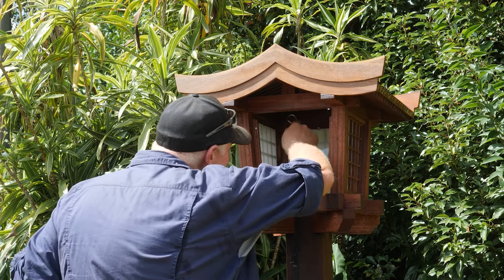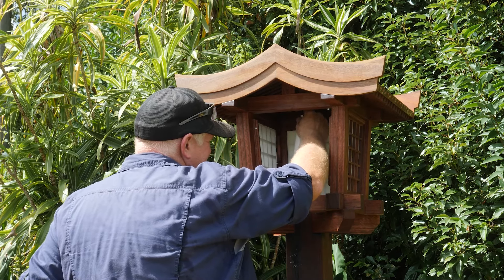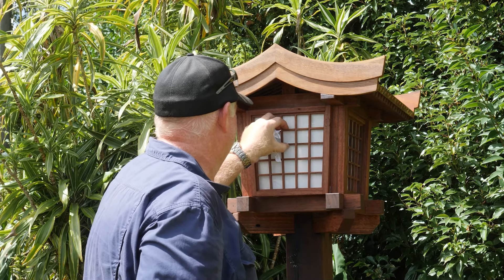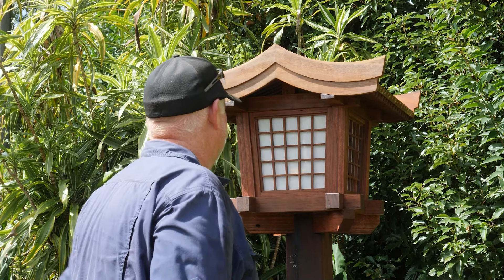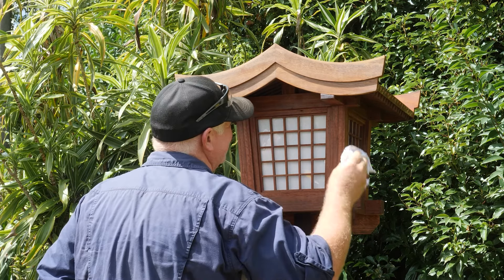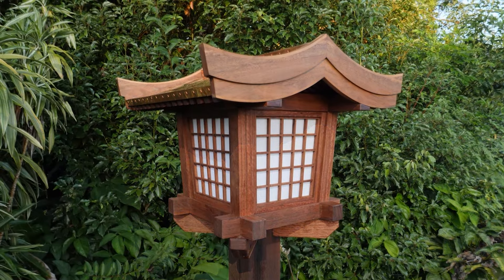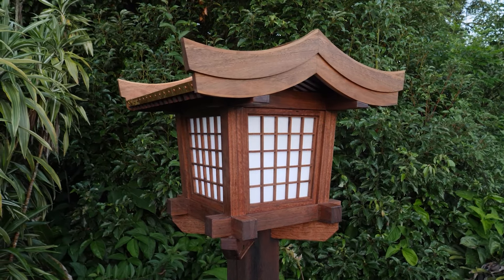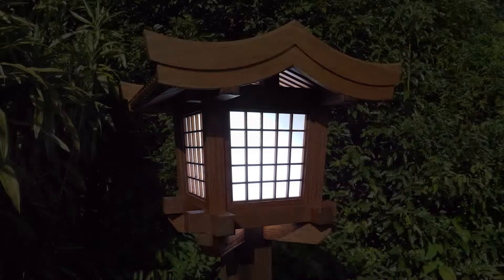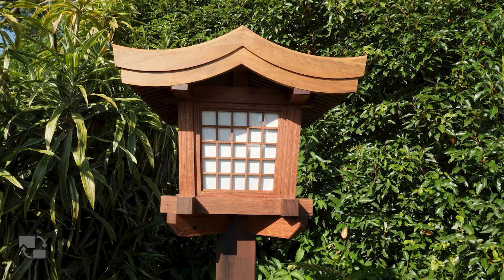With the magnetic window taken off I've placed the globe inside, turned it on and put it all together to see what it looks like. And if you can't tell, I'm pretty proud of what I've done. And that is my Japanese lantern, I hope you enjoyed. Please come back soon and see what I do next. Arigato.